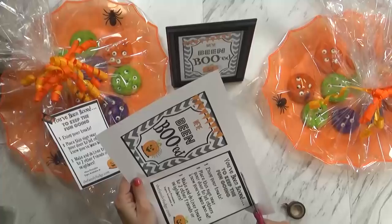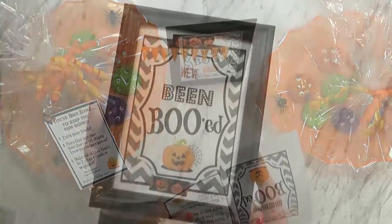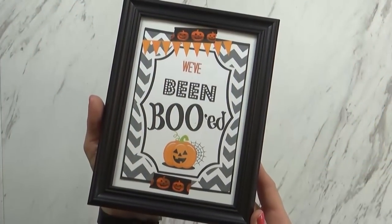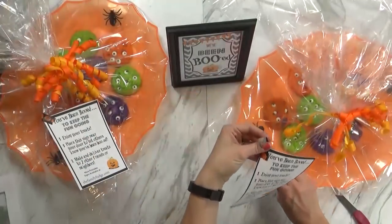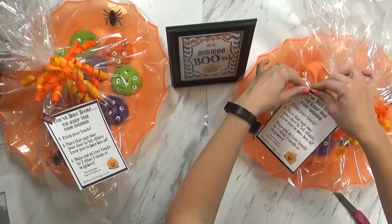Then I printed out one of my signs and cut it out. I put the boo sign in a simple frame, also from the Dollar Tree. Then I used some washi tape to attach the instructions to our cookie platter.